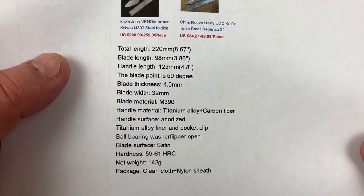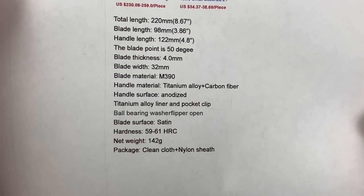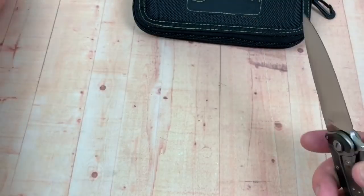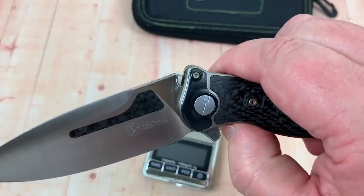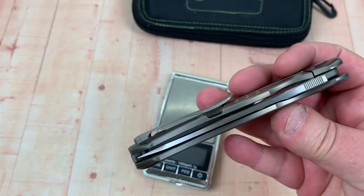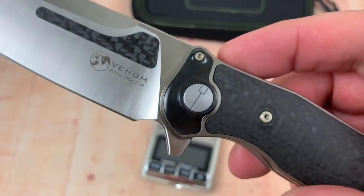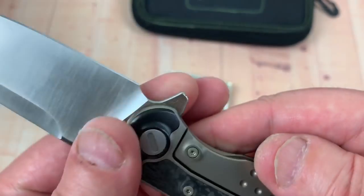8.67, 3.86. How heavy is it? 142 grams — that's not too bad. Let's weigh it up. Good looking knife. Centered, no blade play, no lock rock. Like I said, zirconium on the bolster. How neat is that?